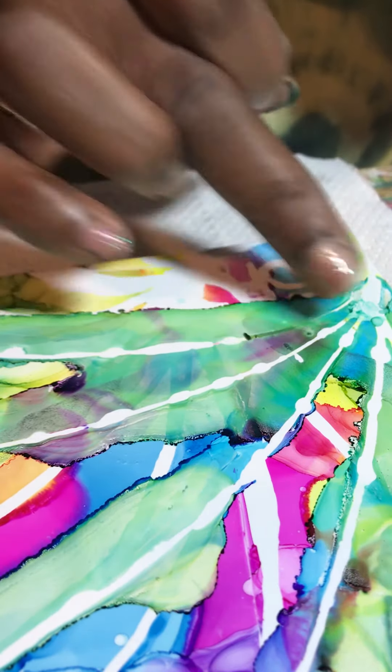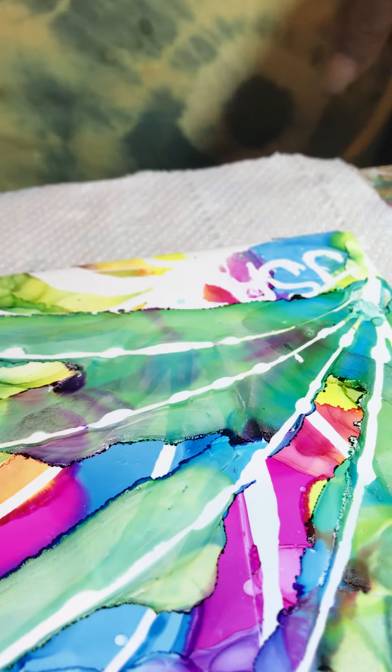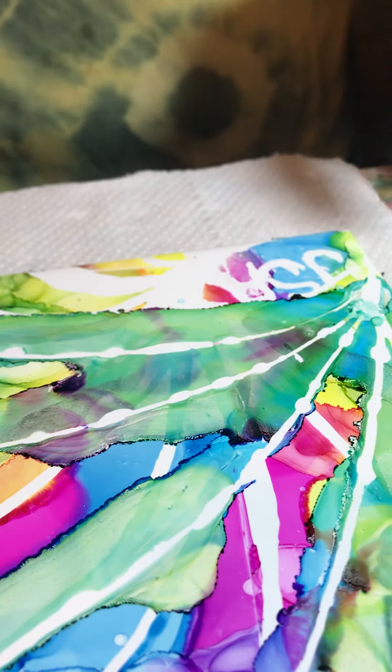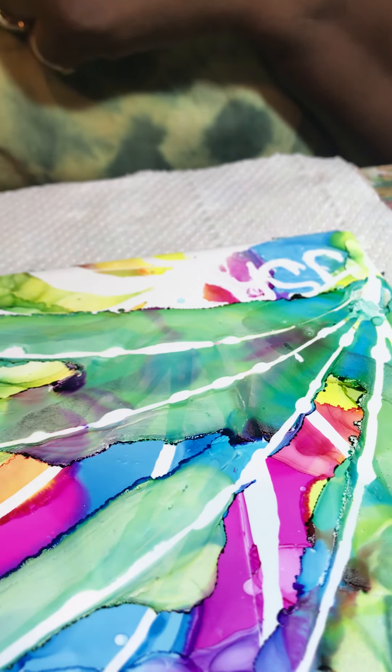For a little bit of fun, playing with tiles and just experimenting with art. Just taking a break from everything else that's around to distract us. Bye!